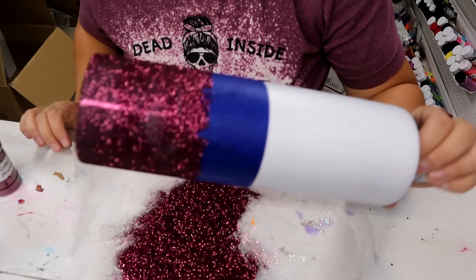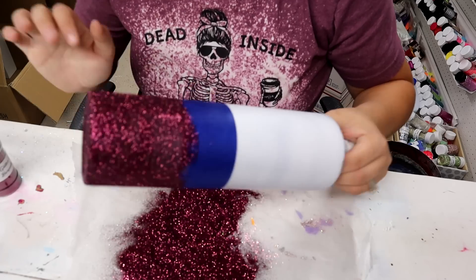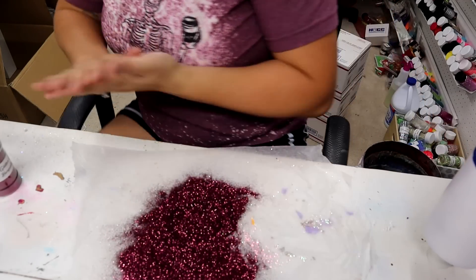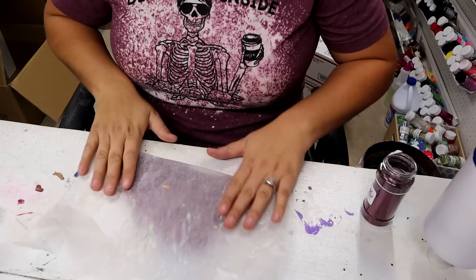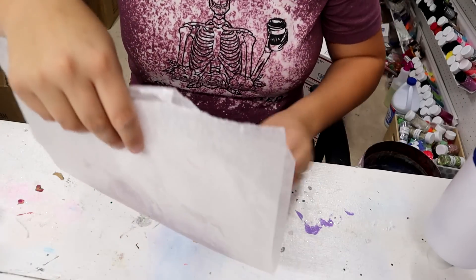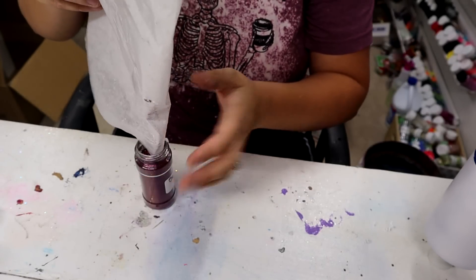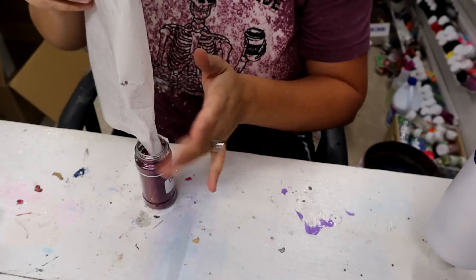I am going to do a second coat — I can see some of the white paint coming through, even if it's hard to see on camera. But before I do a second coat I need to seal it, so I'm going to let that Mod Podge dry, then seal it and add another coat.